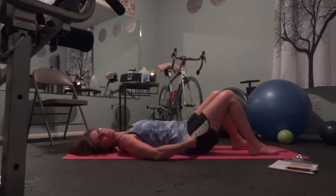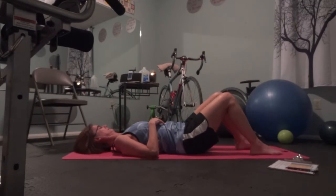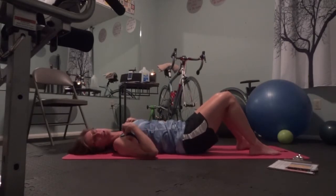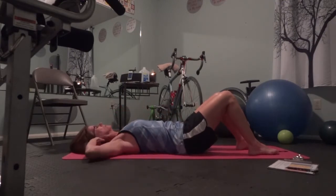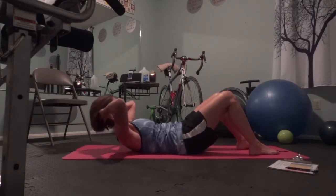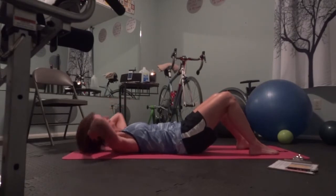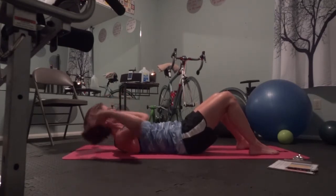Pull your pants up, pull your shirt down, take a sip of water if you want to. Getting ready, here comes the second set. Go. Eleven... eight... four. Exhale on the up, three. Inhale on the down, two. Last one.